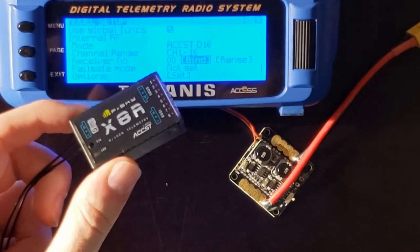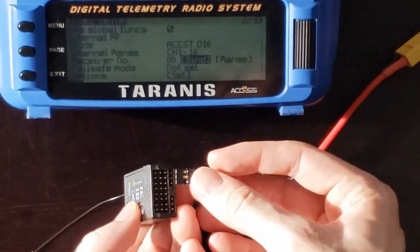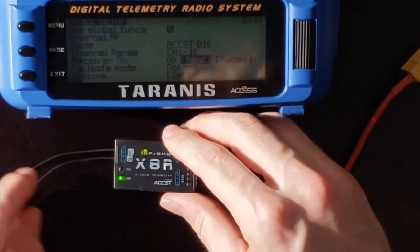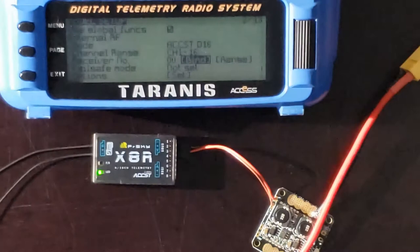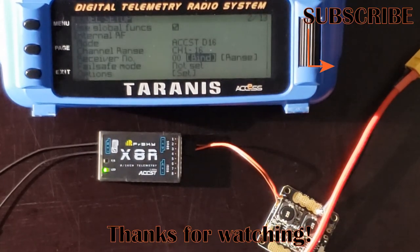To confirm the binding, power the receiver back on using the three S.Bus pins and you'll now see a solid green light, meaning the receiver is bound to the transmitter. That wraps up this quick video on how to bind the FrSky X8R receiver to the Taranis X9D transmitter. The binding process is just a few short steps, and once you've done it once you're good to go with any receiver and transmitter combination. If you have any questions drop them in the comments below, and make sure to subscribe to Time to Fly Drone and AI Tutorials for more drone and AI related content. Thanks for watching and stay tuned for the next video.